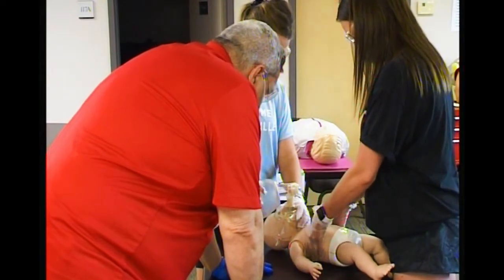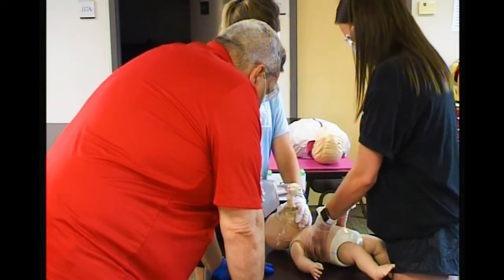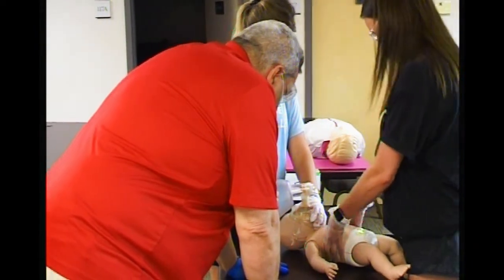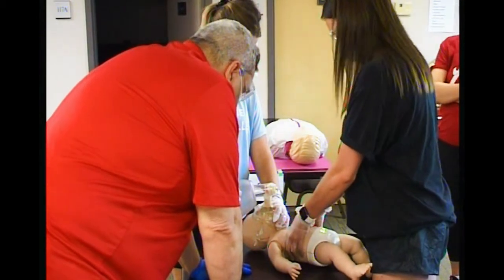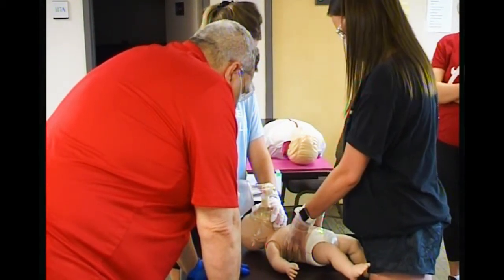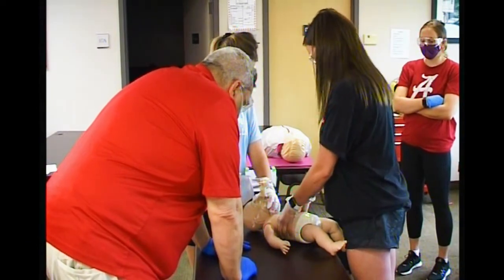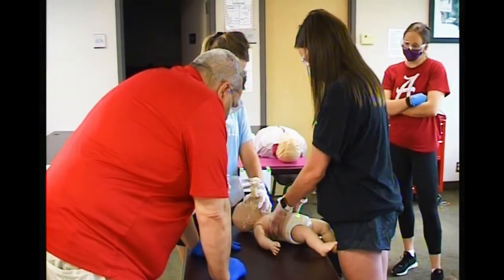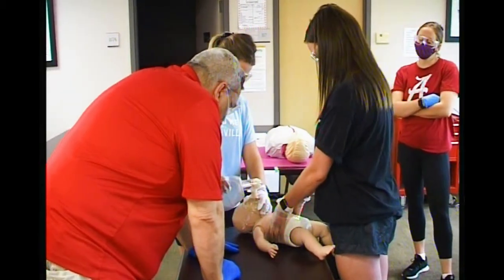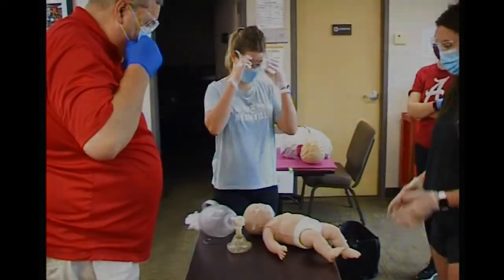15 compressions, two breaths. Okay, that's good. So we'll just leave the baby there.